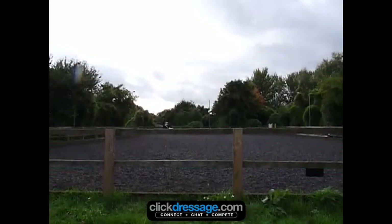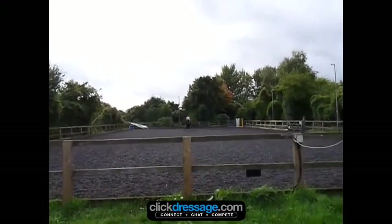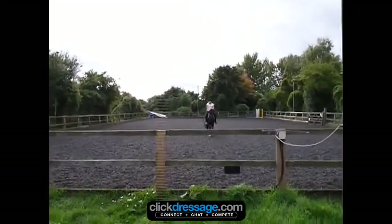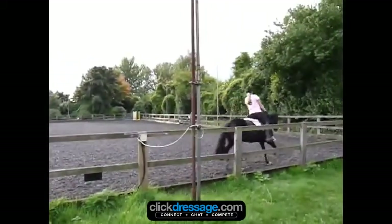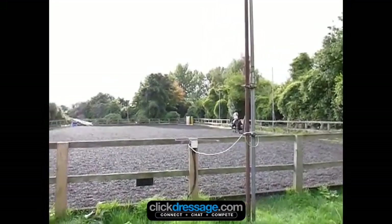This is Mia Kirby on Simply Saffron, doing the Novice 27. Looks a fairly straight entry from where I'm sitting, and flew around the corner — that's a 7.